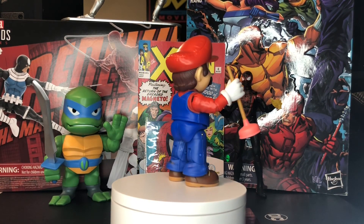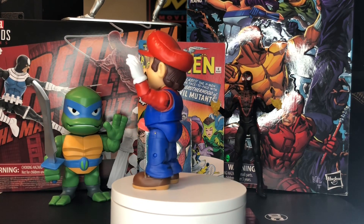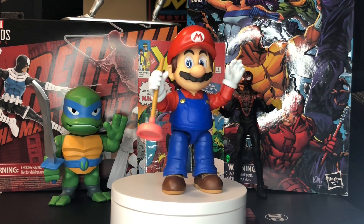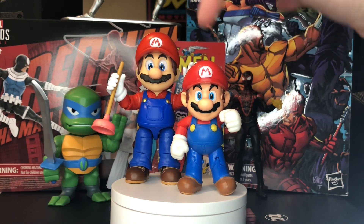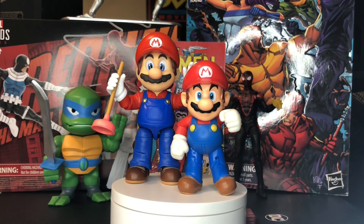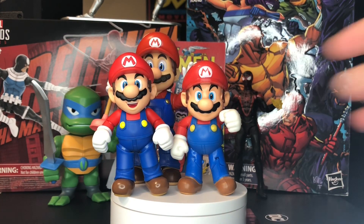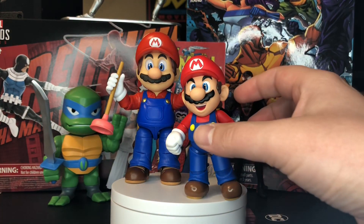First up, I have the Mario. I did grab a couple of other Mario figures just to show you a little side-by-side comparison to give you an idea of the size and articulation range for the new Super Mario Bros. movie Mario. So first up, you can see this is the Jakks-specific 4-inch Mario — the same one that's been released over and over and updated more recently. As you can see, a little bit shorter than the movie version, so the movie figures are a little bit bigger than the 4-inch figures that you're used to. I also have the SH Figuarts to give you a comparison with that as well. You can see these are a little bit taller than the Jakks figures, but still shorter than the movie figures.